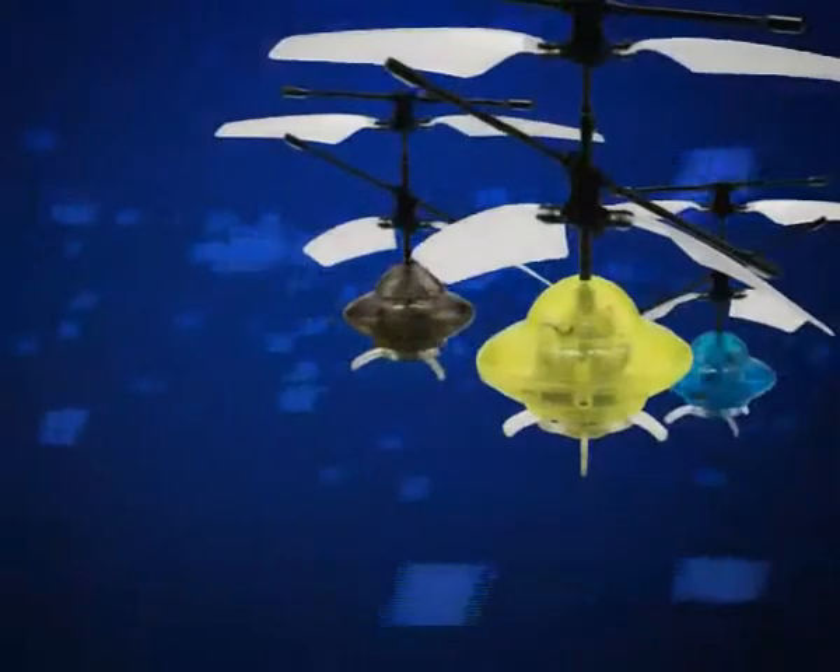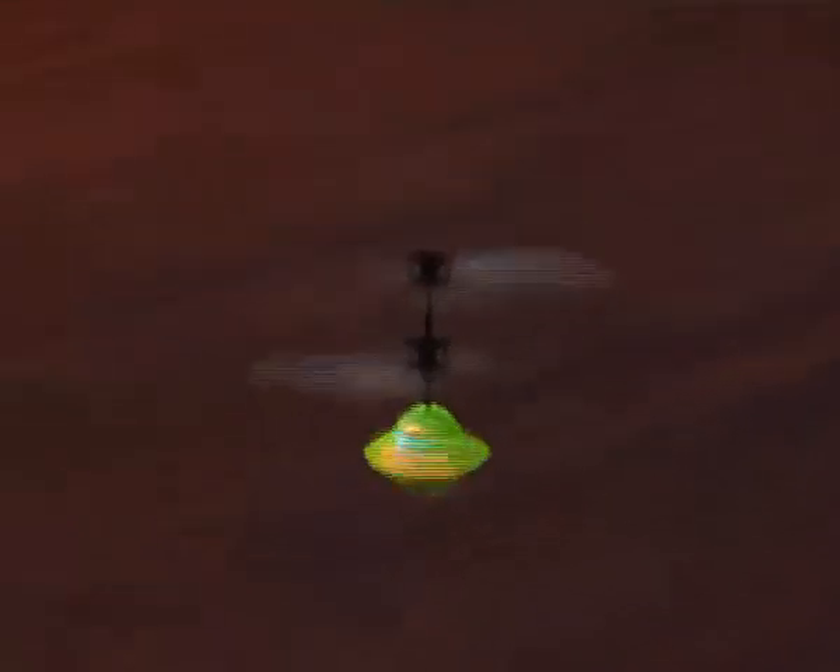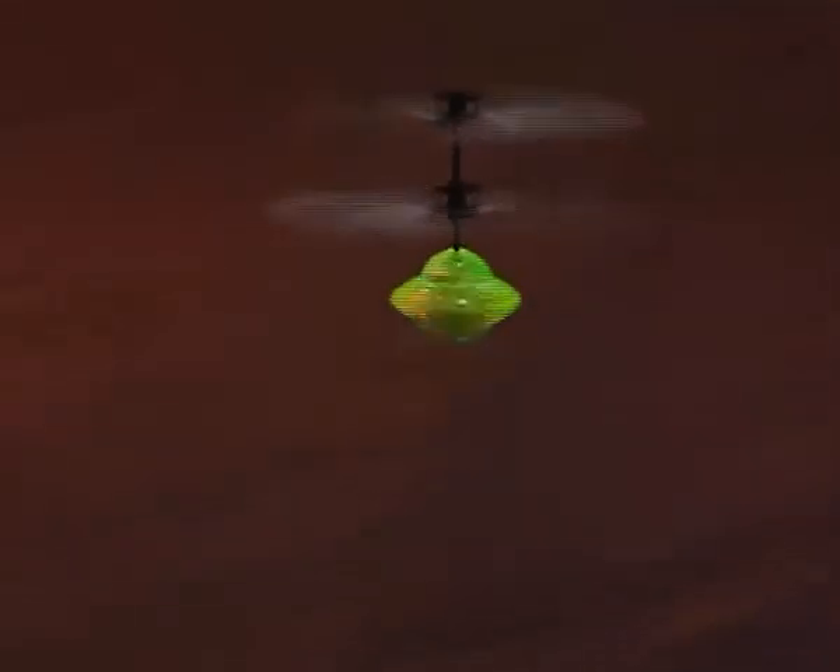Oh my god, UFOs! Here is the flying UFO of Phenomax. Flying UFO is tiny and cute, hovering in the air, flying up and down as you will.